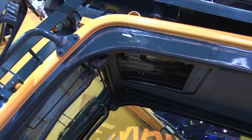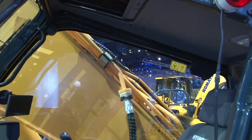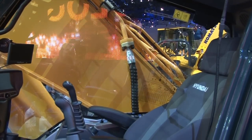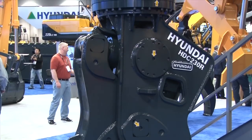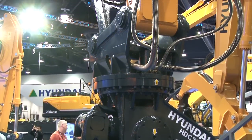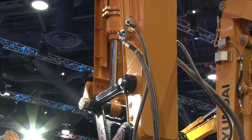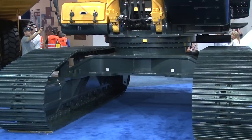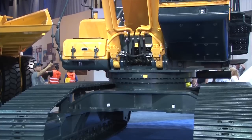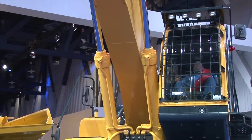If you couple that with the tilting cab, now you've got comfort while you're working from above. This machine is designed around building and bridge demolition. With the size and capacity this thing brings, the safety of the operator is top concern. When you're working 85 feet above and the boom and attachment are up there, you want to make sure the machine is stable. So we've integrated sensors in the boom, in the bucket, as well as the counterweight, and integrated that into our cluster so it will alert the operator if there is a dangerous situation.